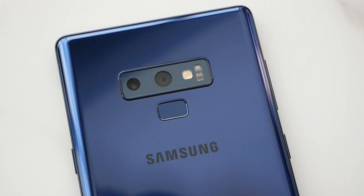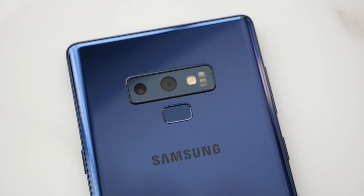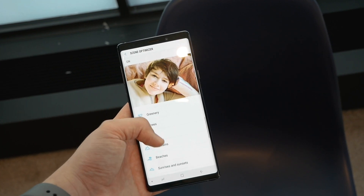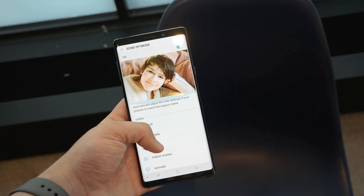On the camera side of things, a new scene optimization system that snaps photos under camera presets has been added this year. This feature seems to work well in my testing, but also results in images featuring an even more processed look than I've come to expect from Samsung devices.